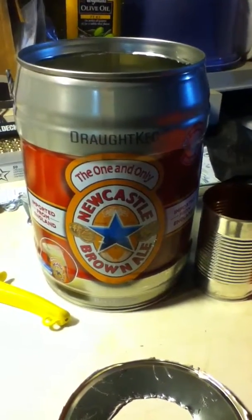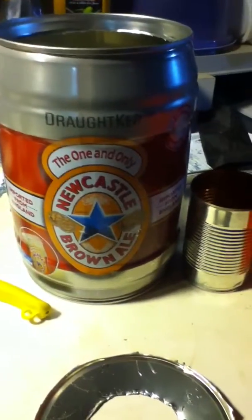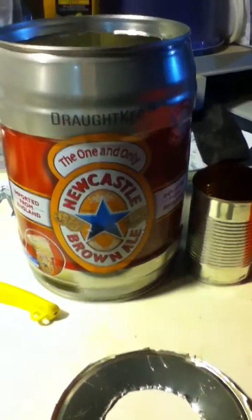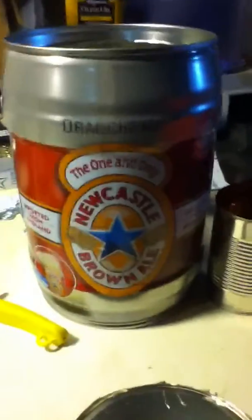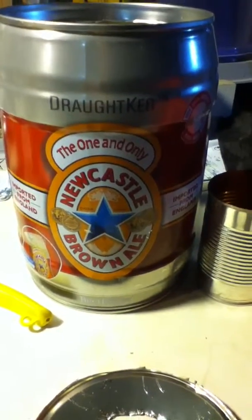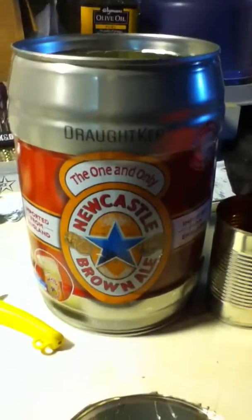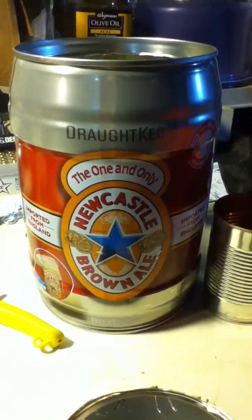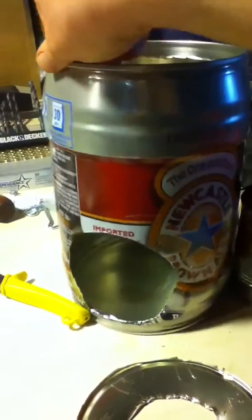I started this project last night, but this project has kind of been in production for a while. It all started with — I wanted to try this Newcastle Brown Ale, because I really like Brooklyn Brewery's Brown Ale, and I wanted to see if this was anything like it, and it was not. But anyway, so I had this metal can and I wanted to do something with it. I could just recycle this sucker, but what could I do with a keg? And I decided to make a rocket stove.